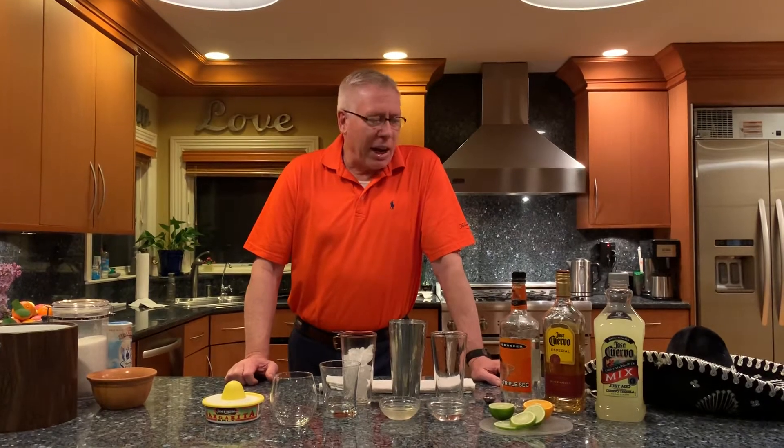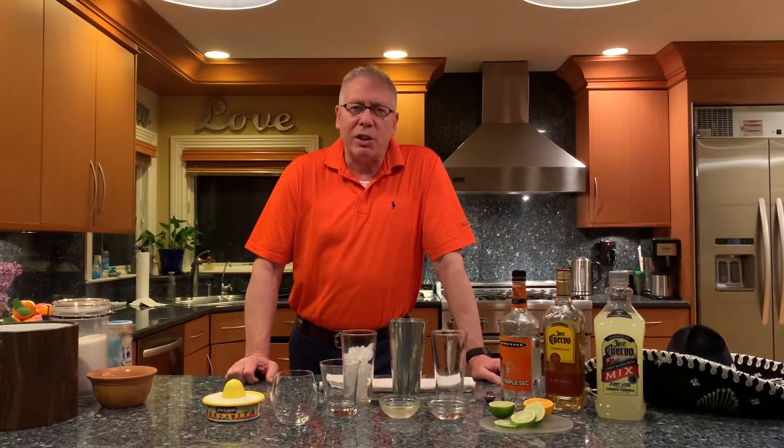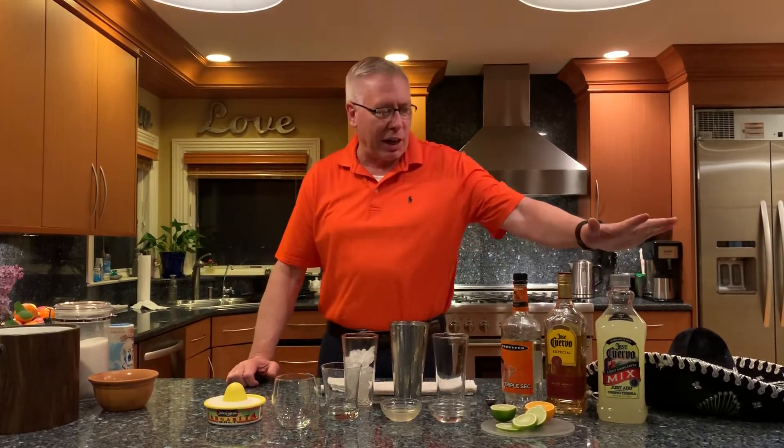Hey everybody, today we're going to be making the margarita. It is a great drink especially for Cinco de Mayo. If you missed it this last Cinco de Mayo, you can make it this weekend. It's a fairly simple cocktail to make, especially if you decide to make it with a cocktail mix.